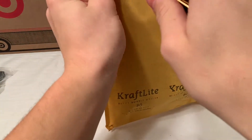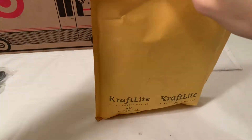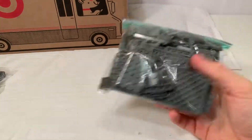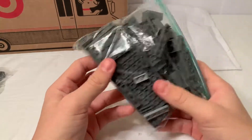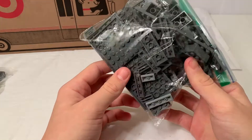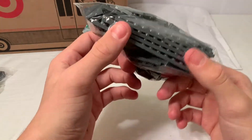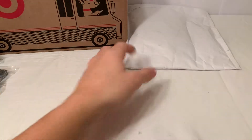This next one is the same thing — more bricks from BrickLink. Most of this will probably get used right away. I don't know about all of it because I ordered a ton of plates that I probably shouldn't have, but oh well.